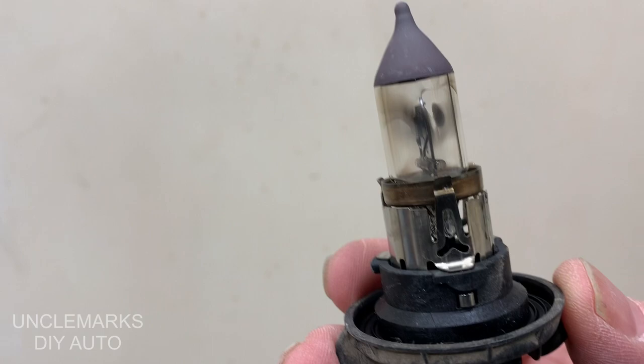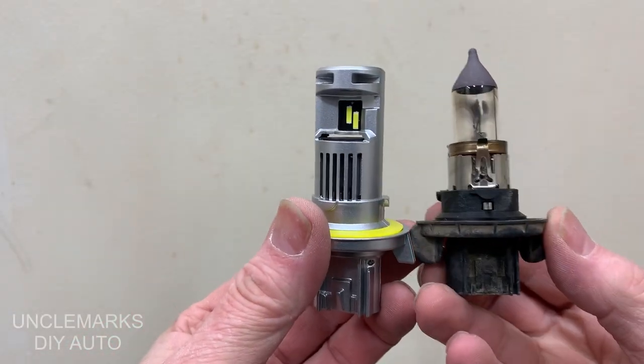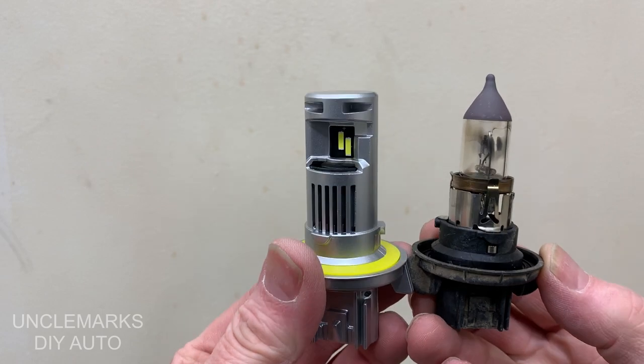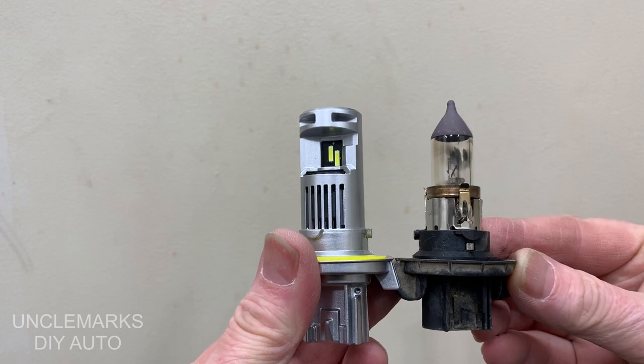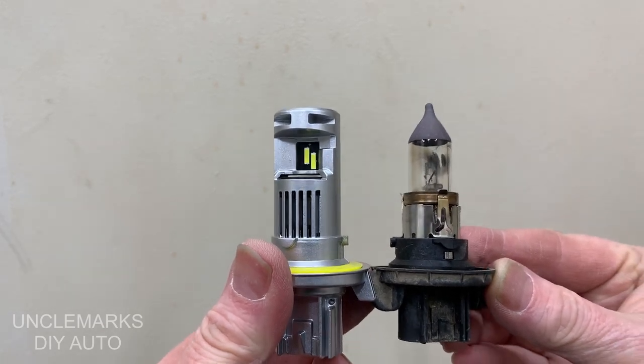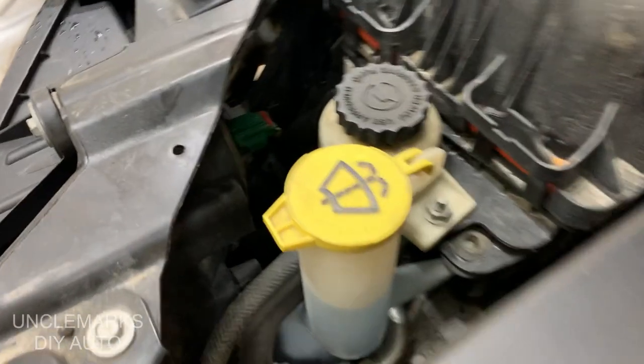So this is the old halogen headlight and it already kind of has a black spot — it wasn't burned out or anything. Looks like the new LEDs are about the same length, maybe just a little bit shorter on the inside, and where the connector goes on is maybe a quarter of an inch longer. So as long as you have a fair bit of space it shouldn't be a problem. Let's install them — lots of room here on the Caravan.